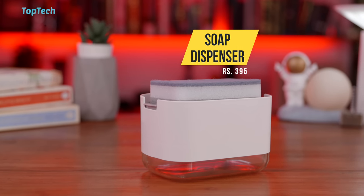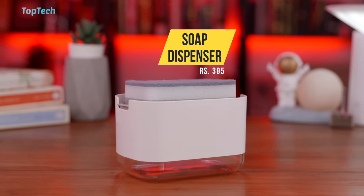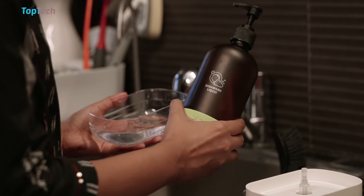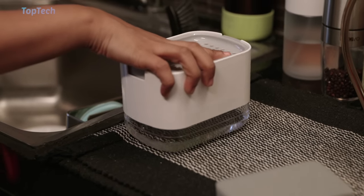Next up, we have another kitchen gadget — this is a soap dispenser. It has a bottom storage container in which you can set your preferred concentration of soap. If you want a more diluted concentration, you can pop it in there with some water, and then you put the top portion on there.